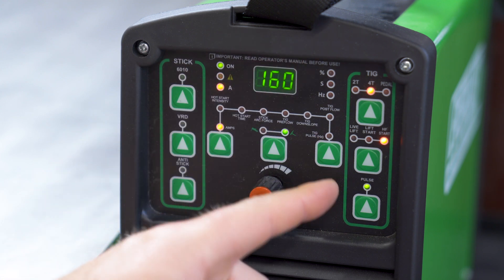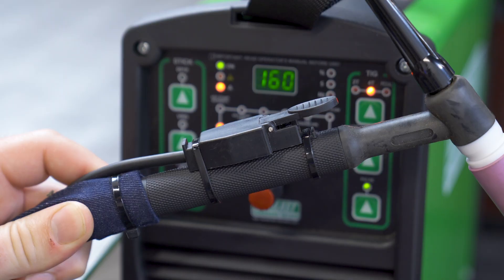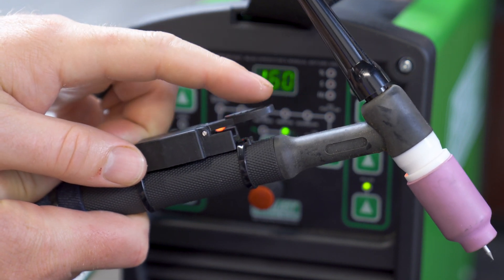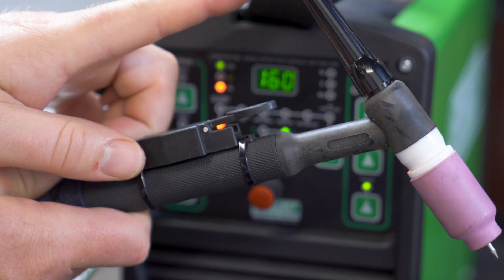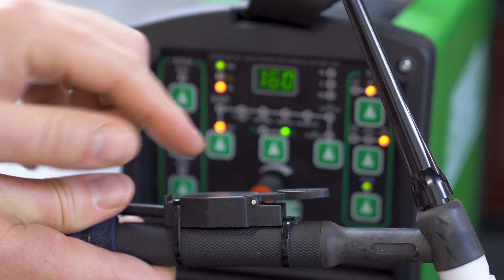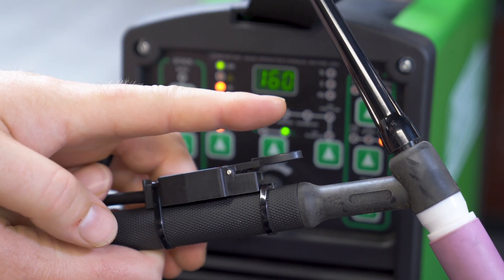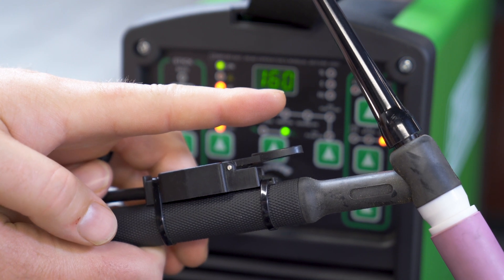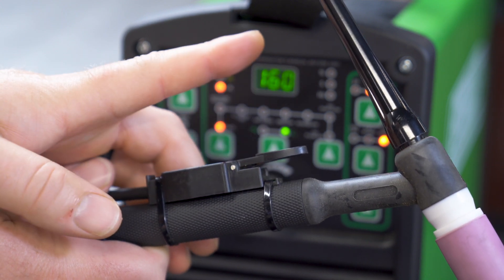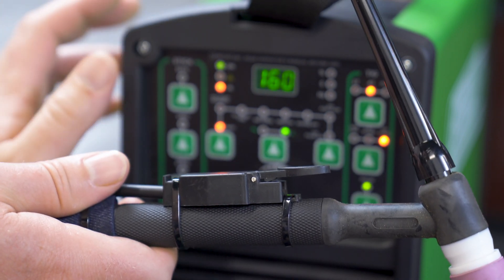Over here is the primary TIG controls. This is how you set it in two-step, four-step, or pedal mode. Two-step is when you take your trigger and push it down once to start the arc and hold it while you're welding and then release it when you're done. That's just a simple on-off switch. Four-step — which we're in right now — is where you push it down, you have some starting amps, you release it, you're now at your full amperage. You can push and hold it to step down to those preset amps again, and then release it and it'll quit welding either immediately or roll off depending on your settings.